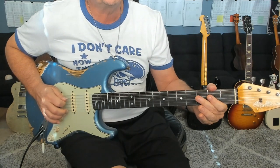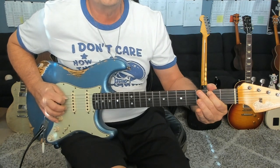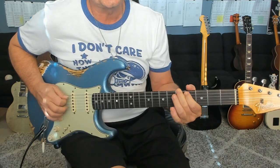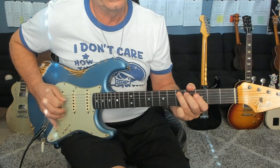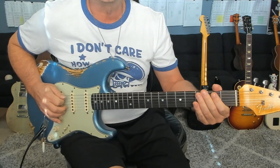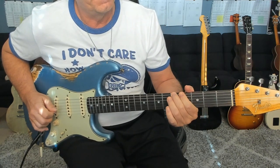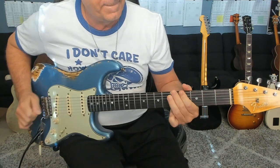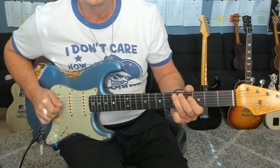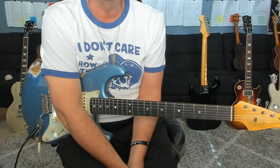And then they do something really cool in the last measure — it took a while to catch this. He does a double on the D. So it's kind of cool how it goes from the open D to the fretted D, and then it picks up with the melody moving into page two.